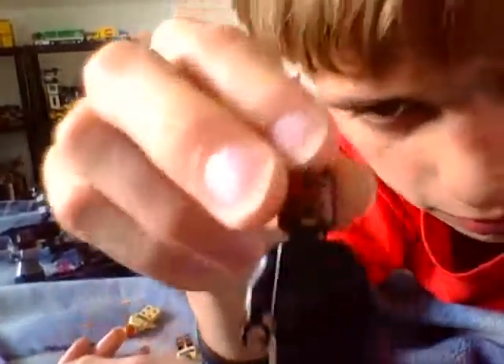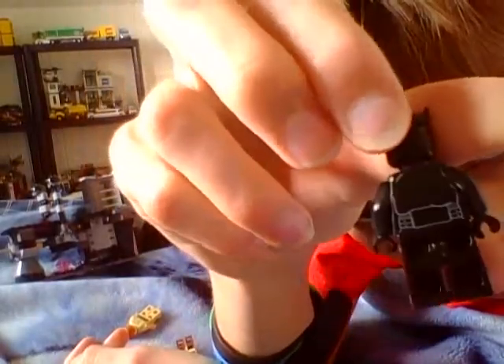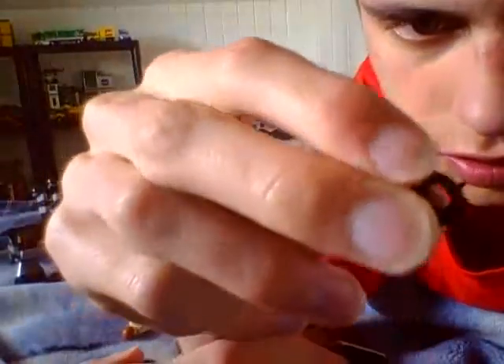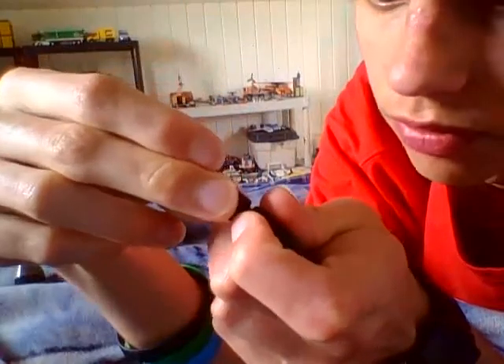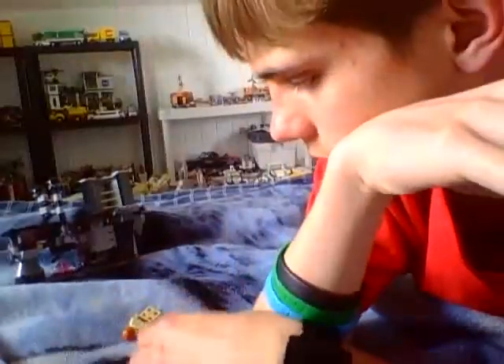Here we have Darth Maul. He's definitely my favorite minifigure in the set. He has back printing. Here's the front again — nice head piece. Here's his face, torso and pants. Looks pretty nice.